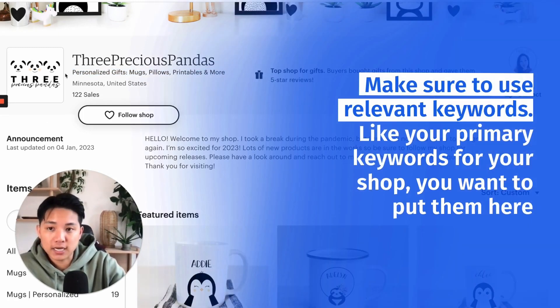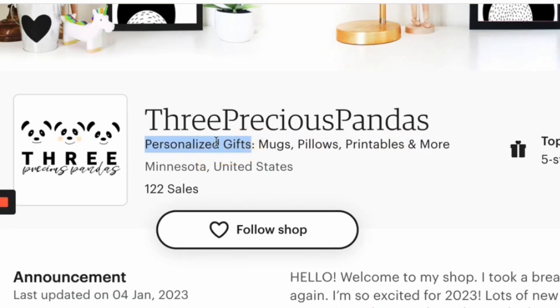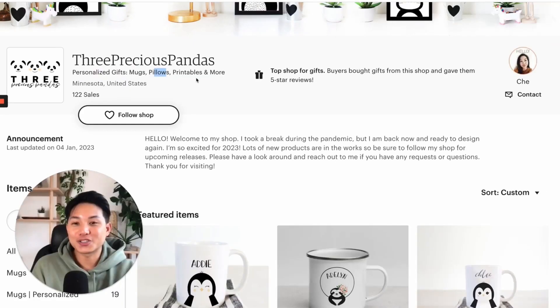So this is exactly what Chi did — add 'personalized gifts,' which is a great keyword, 'personalized mugs,' 'personalized pillows,' 'personalized printables.' These are all keywords that tell you what the shop is about but also help with search.